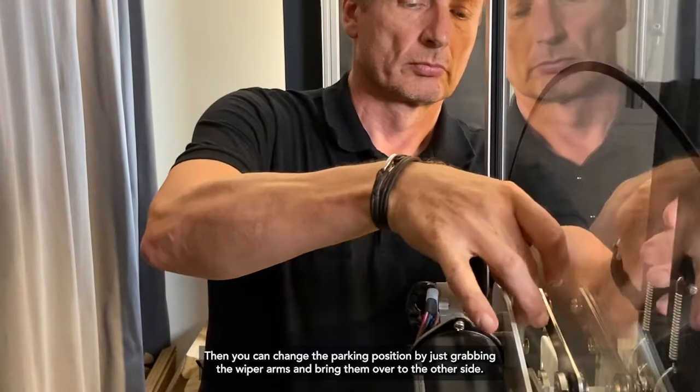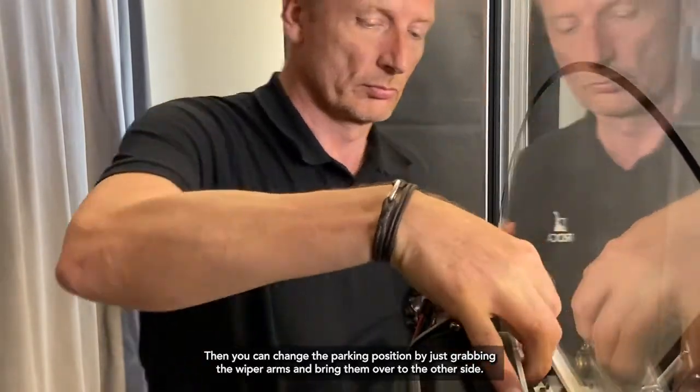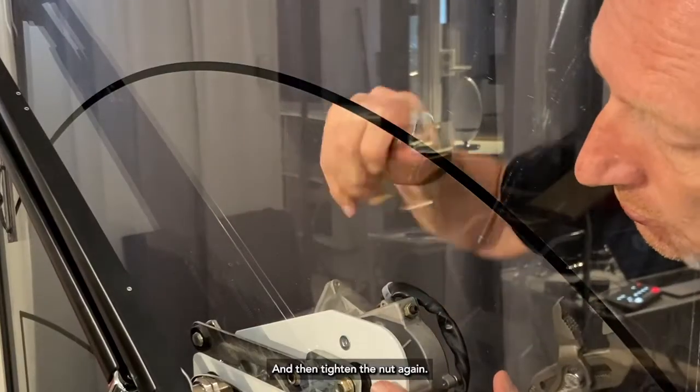Then you can change the parking position by just grabbing the wiper arms and bringing them over to the other side. And then you tighten the nut again.